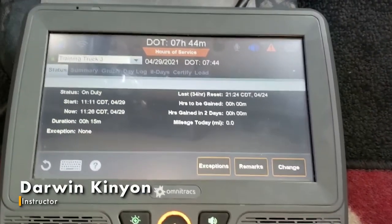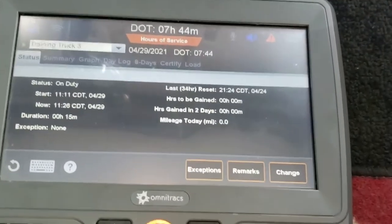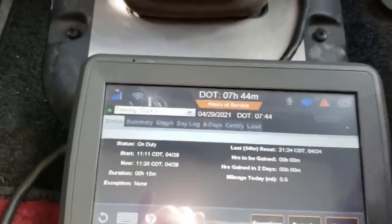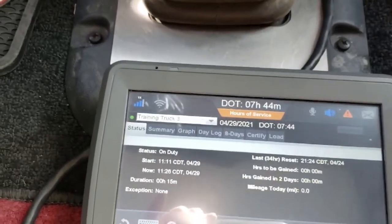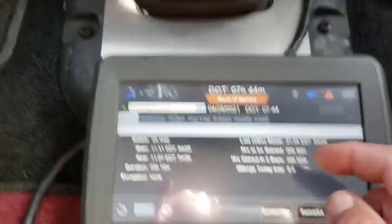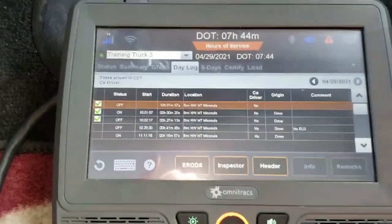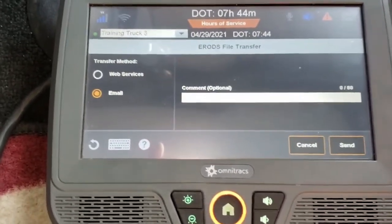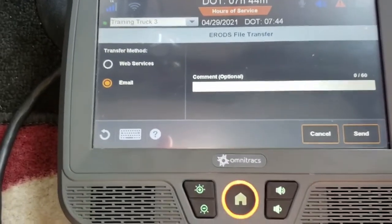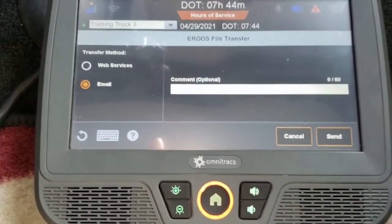This is a short video on how to send your e-rods to an inspecting officer. First, all you have to do is go into hours. You want to go into your day log by touching it, then touch your e-rod. You want to go fax or email — whichever one it is, web service or email. The officer will give you that direction, and then you hit send.